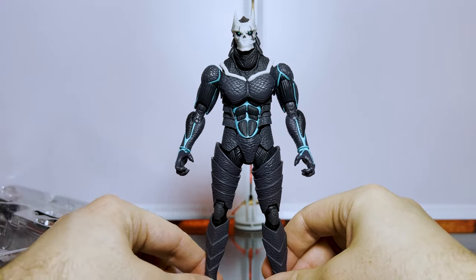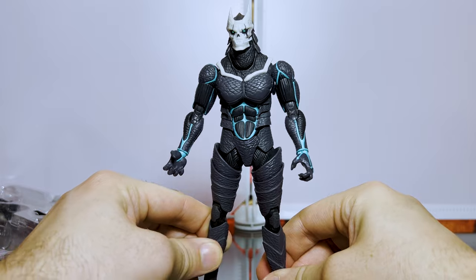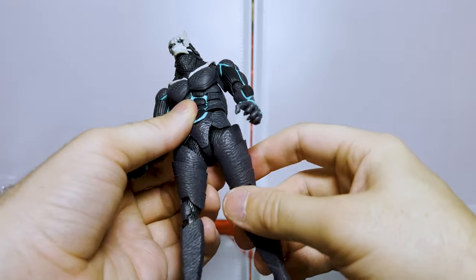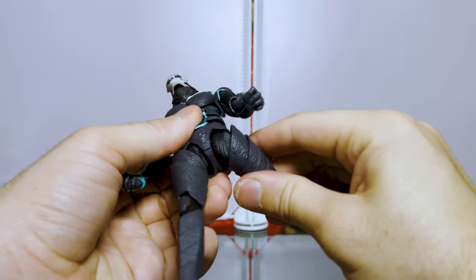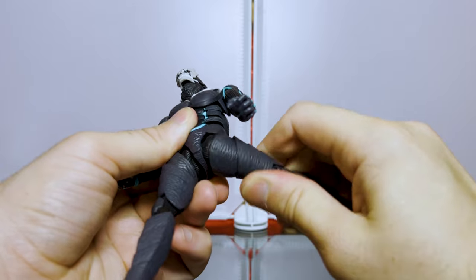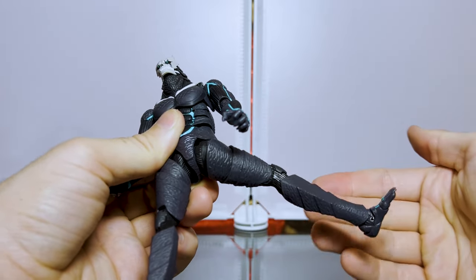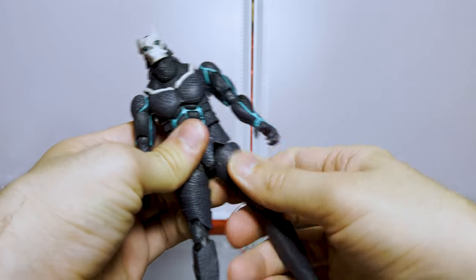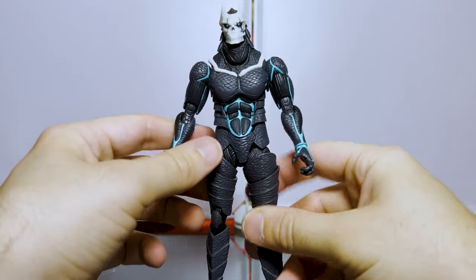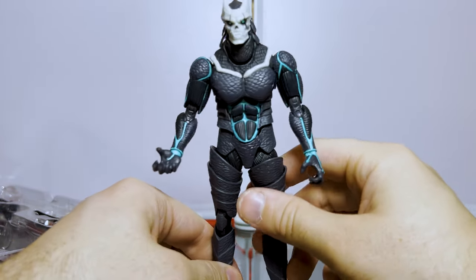I think he looks pretty good honestly. I'm not sure if he was worth $60, which is quite expensive, but this is one of the only figures you can currently get outside of ordering straight from Japan. The hip joints move pretty well, and there's also a rotation on the thigh so you can rotate the leg, which is actually really impressive. I'm not sure about the price, but I like the quality and the posability.